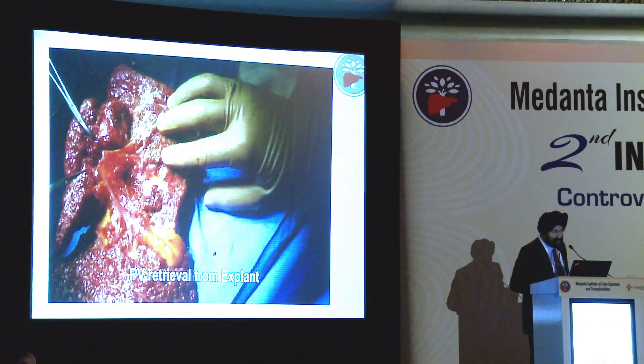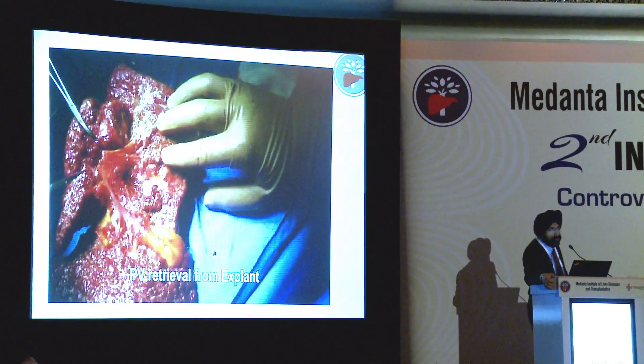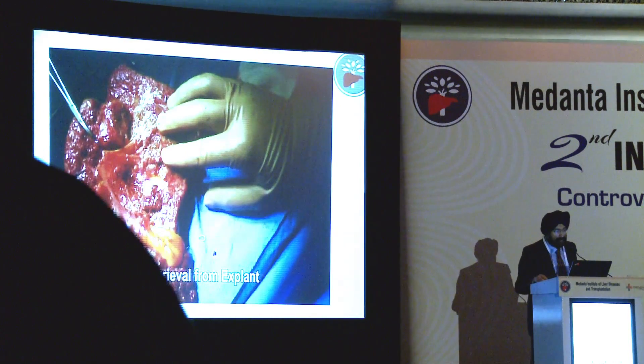Now I'll show some videos about bench work and implantation. Stepwise, unless there is hepatocellular cancer near the portal vein or portal vein thrombosis, in all other cases we would retrieve the portal vein from the explant and use it as a conduit for either the same case or cryopreserve for later use - this we published earlier. This shows the retrieval of the portal vein venous conduit from the explant - the artery forceps are actually holding up the portal vein graft being retrieved.